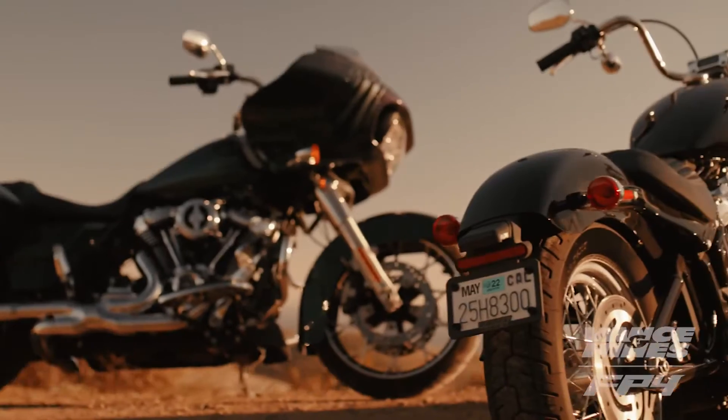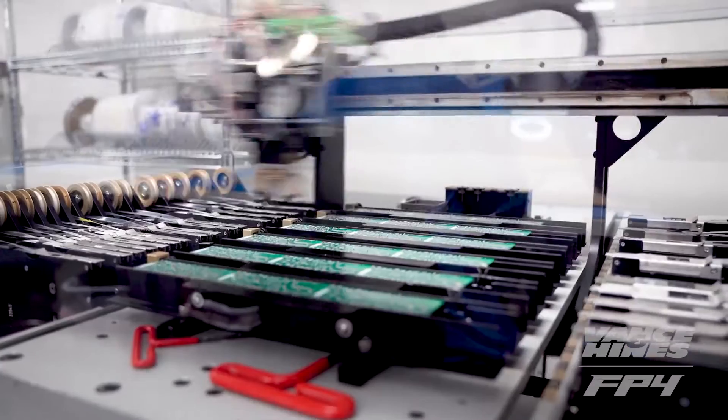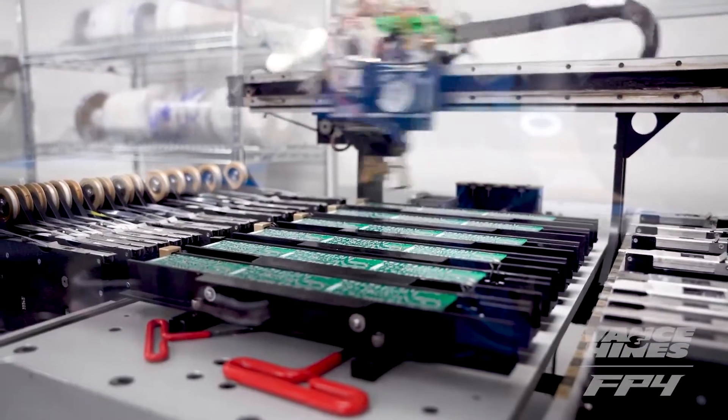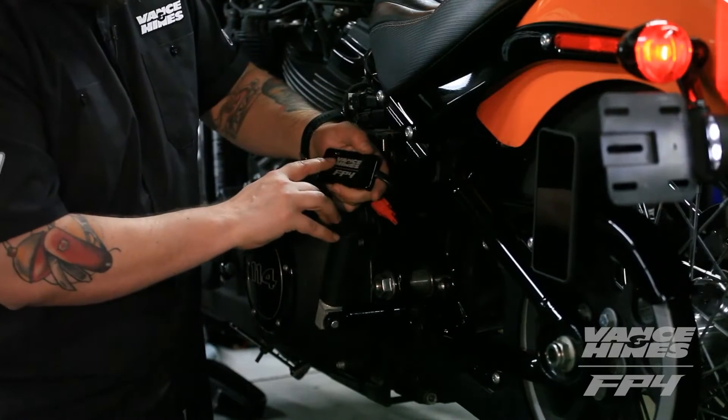Vance & Hines FP4 is designed to work on 2021 and 2022 Harley-Davidson motorcycles. Smaller and faster than our previous generation best-selling ECM tuner in the world for Harley-Davidsons, making it easier to install and less time to tune.